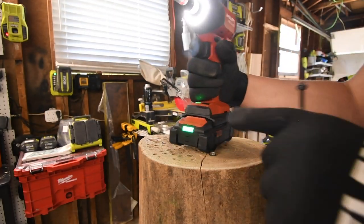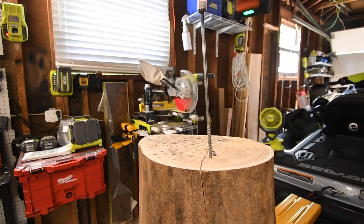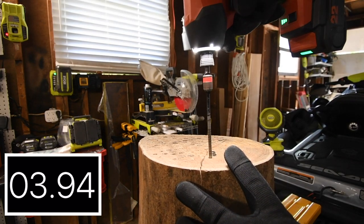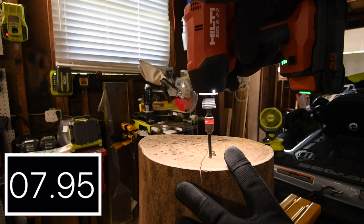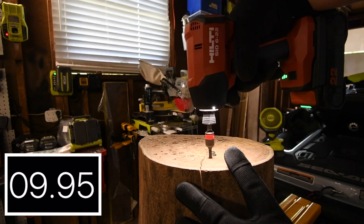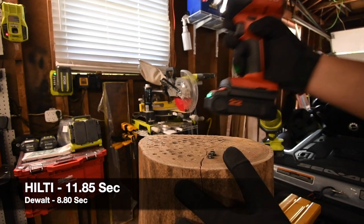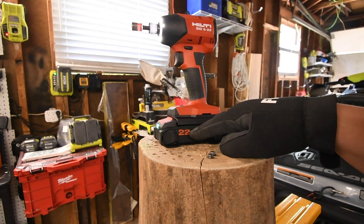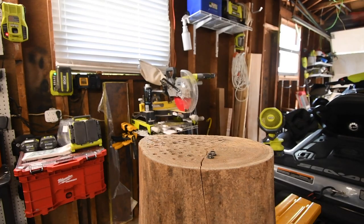Next, let's do the Hilti Neuron. Battery is full, it is on speed 3. And remember this is a 2.5 amp hour battery with 18650 cells. This is a brand new lithium stack technology.